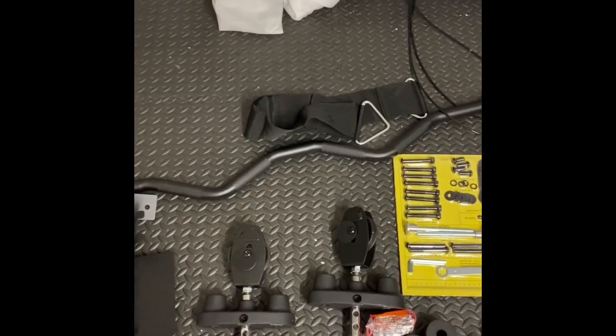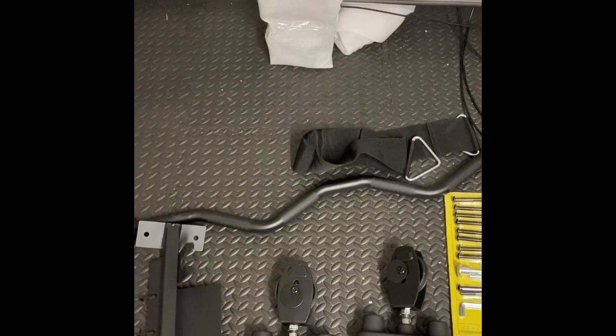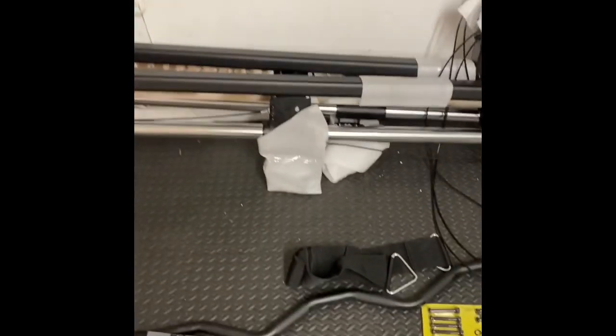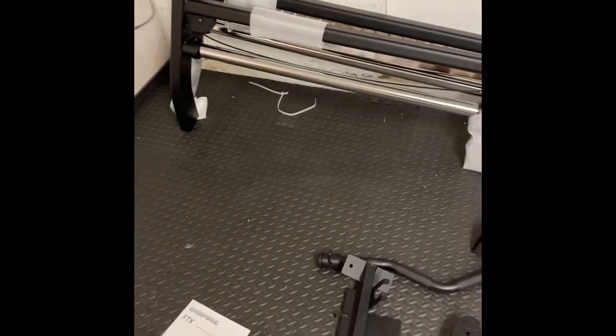I believe that longer bar is the one you'll use for pull-ups. I don't think it has a bar for pull-downs, but those are for pull-ups. Let's keep going — hopefully I can build this tonight and finish it so we can work out tomorrow morning.